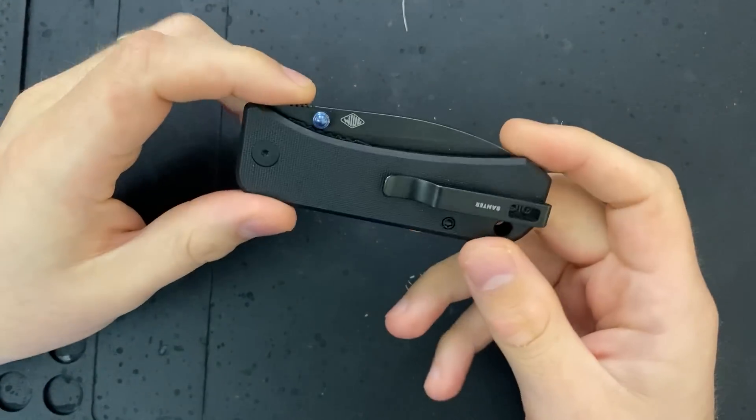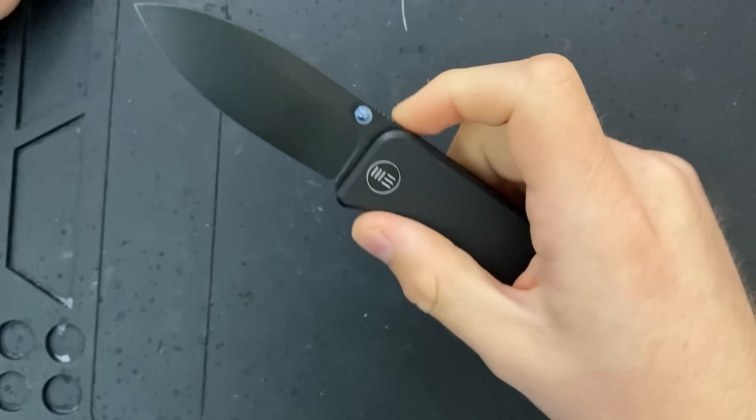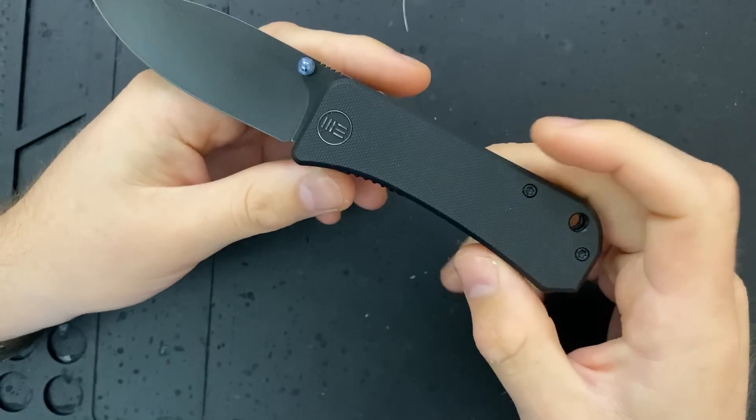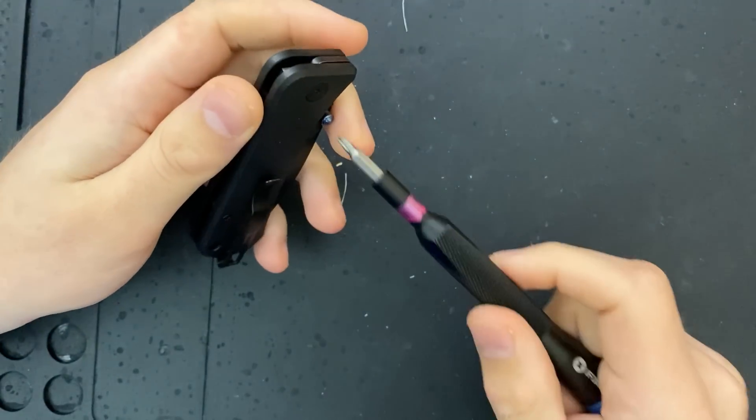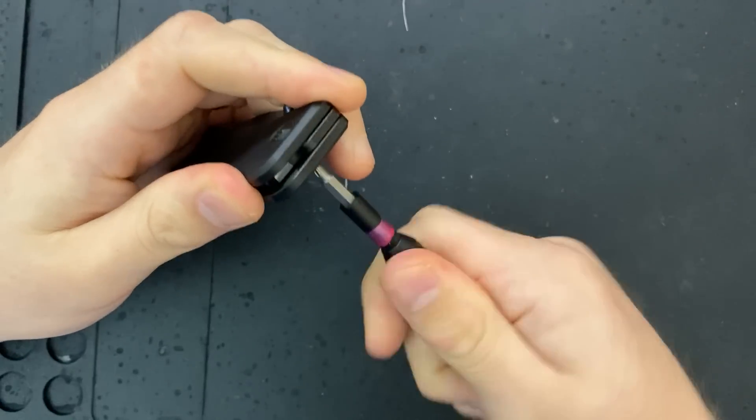Hey everybody, Nick here, and today I've got a disassembly and some first impressions of this little guy right here. This is the Wee Knives Banter, which was designed by Ben Peterson. You may know him from some of his work over at Blade HQ.